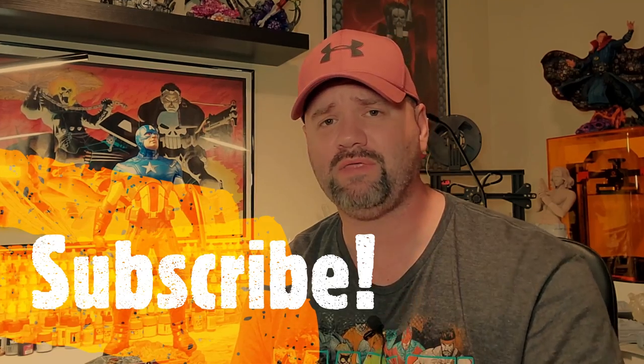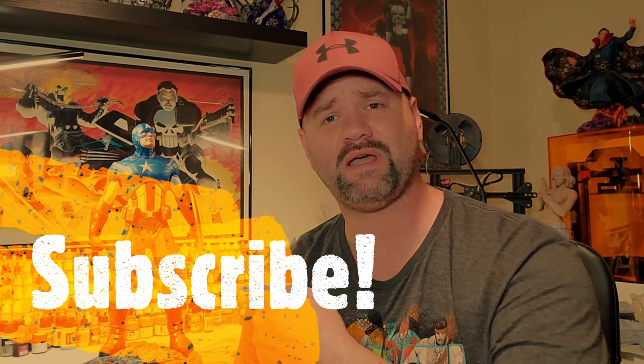But before we get started make sure to subscribe to the channel. Also hit that notification bell so you don't miss out on the future videos for the Avengers, and while you're at it give us a like for the video because I know you're going to love this one. And without further ado let's go.